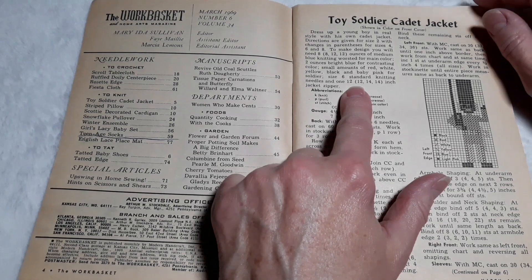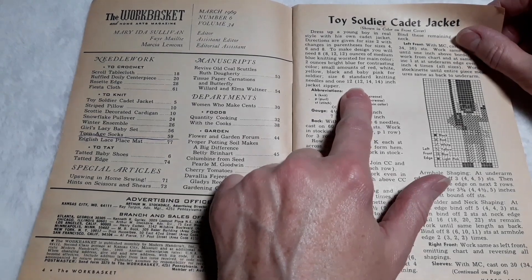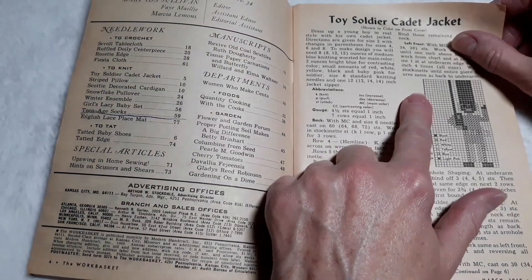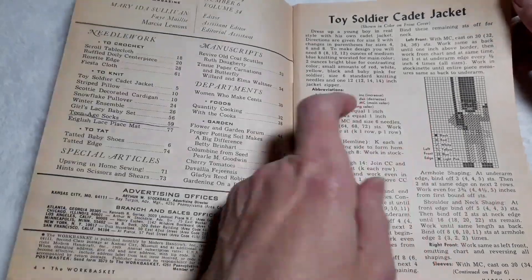To make the design, you will need 8, 8, 12, 12 ounces of medium blue knitting worsted for main color, 2 ounces of bright blue for contrasting color, small amounts of red, white, yellow, black, and baby pink for the soldier, size 6 standard knitting needles, and one 12, 12, 14, 14 inch jacket zipper.